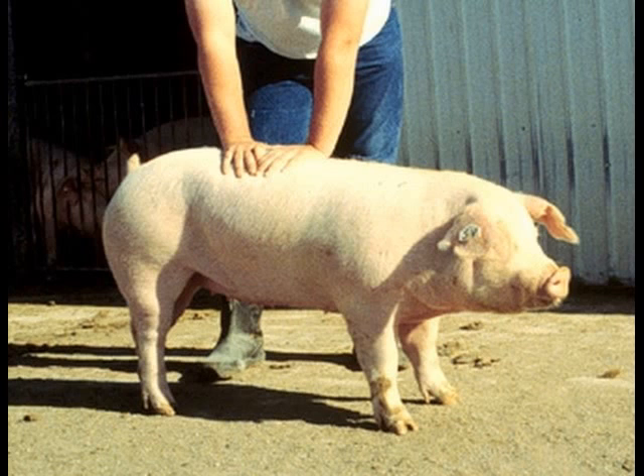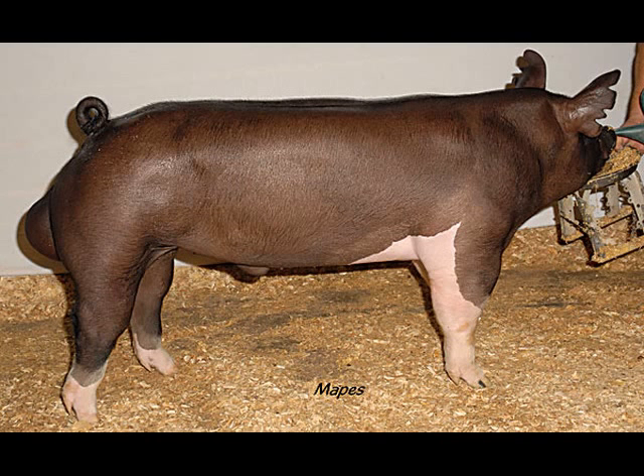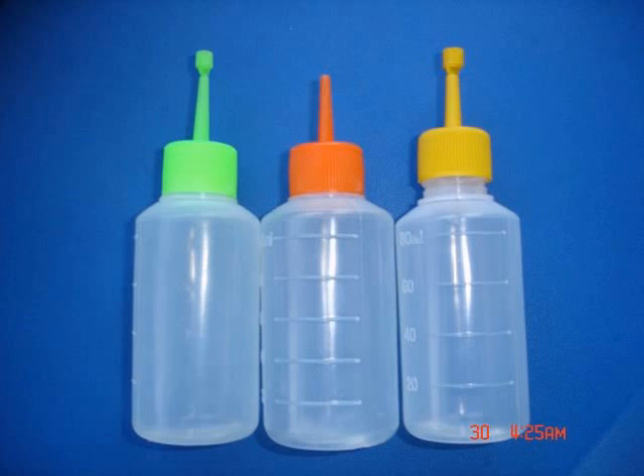Once you have marked all the sows that are ready to breed, the selection of which boar to breed them to should be considered. Then, once you have your semen sorted and mixed with the proper ratios of extenders and antibiotics, you can begin the process of AI.